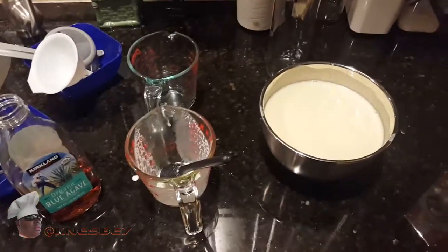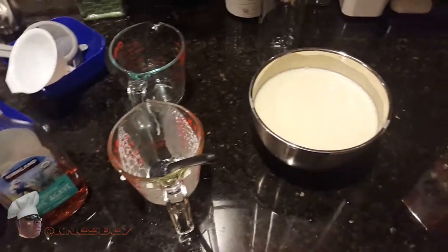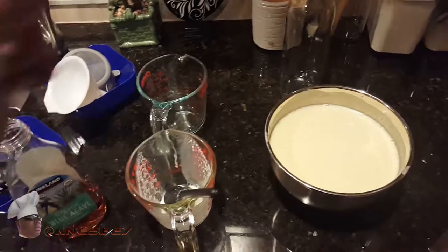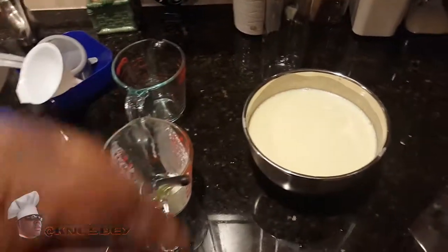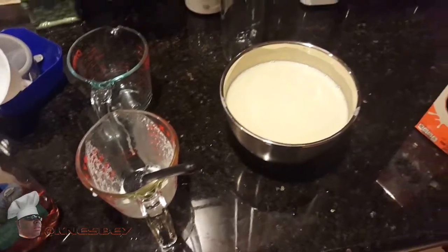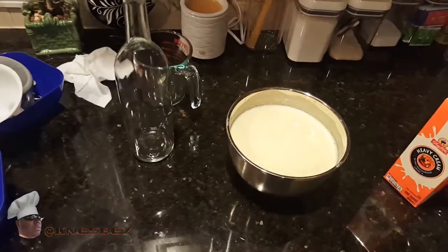Links are in the description for everything — I've got the orangecello, the limoncello, and the review for the peeling tool. The video on how to make simple syrup will be down in the description or up top. Check down there for everything. And more importantly, comment down below — let me know if you made it and how yours came out. Mine came out bomb diggity!